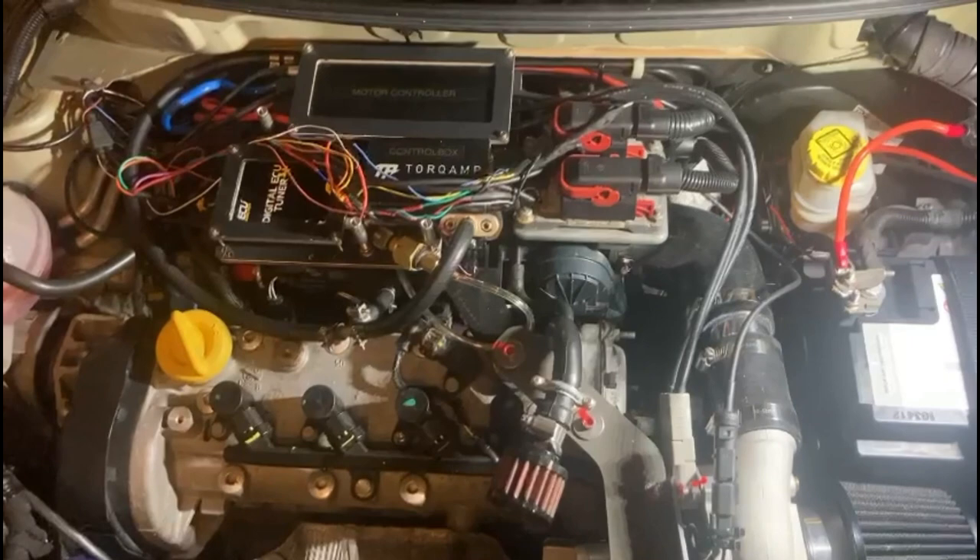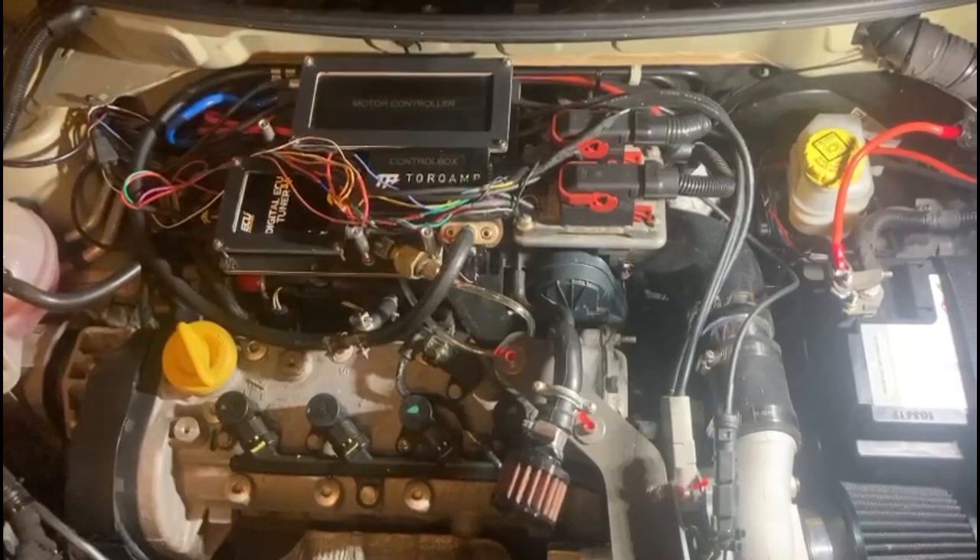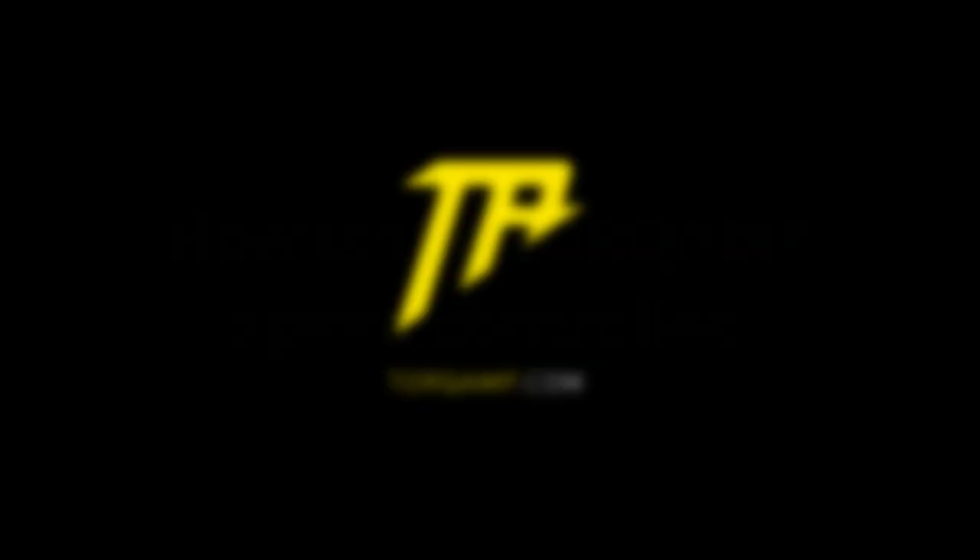A traditional turbo needs to generate its power during boosting, driven by exhaust gases. These energy losses are not present when boosting with a Torq Amp.